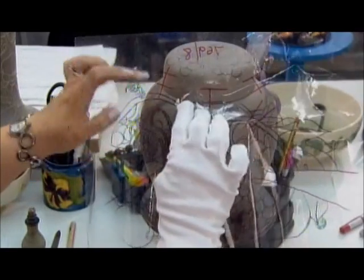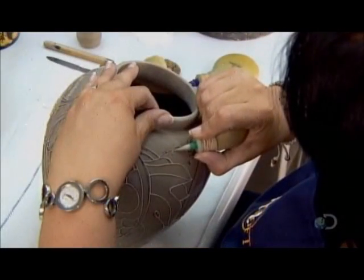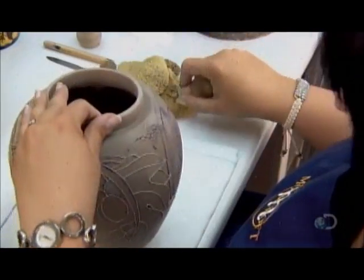The ink will disappear once the piece is fired. Next, she creates the design's signature raised lines. The technique is called tube lining.